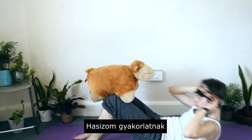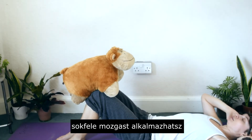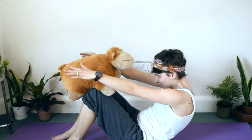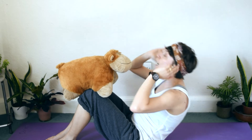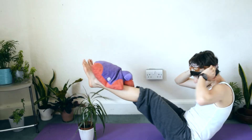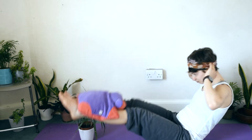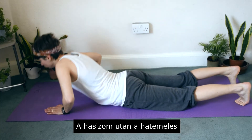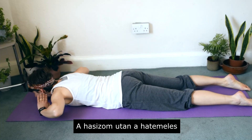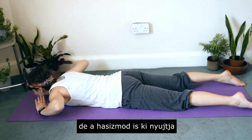As for core exercises, you can use a variety of techniques. Number one is sit-ups. The second one is lifting your legs up. As for a break for your core muscles, you can lift your upper body up, which also strengthens your back muscles.